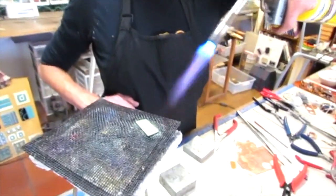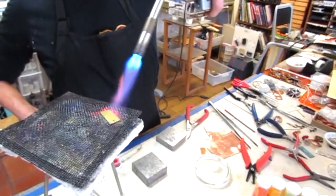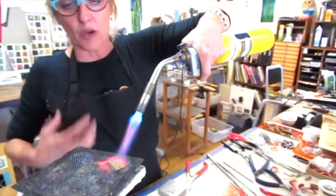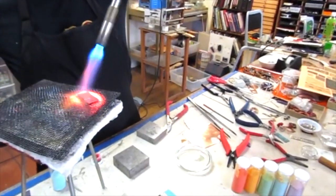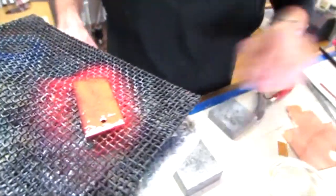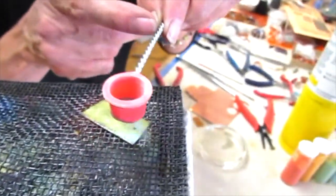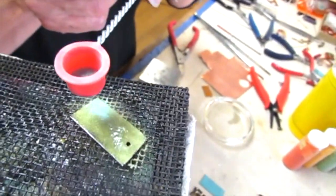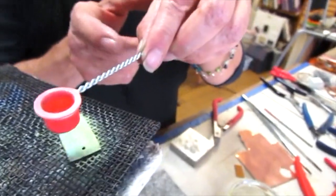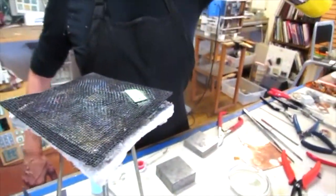You should really be wearing a particle mask — it doesn't look good on camera, but any particulate that floats around can get inside you, so a particle mask is really important. We're on our second coating now; the more coats you add, the thicker it'll look and you won't have little bits of copper showing through.